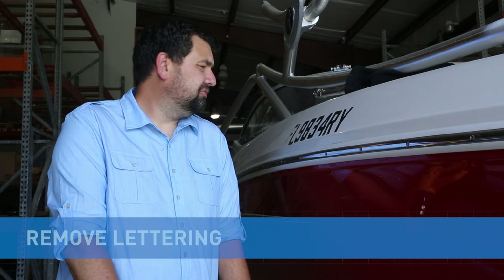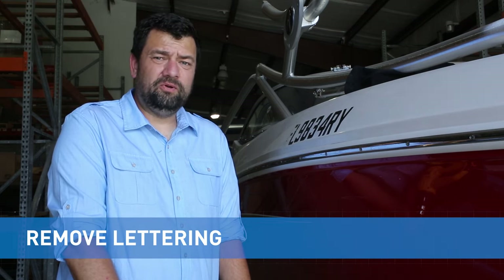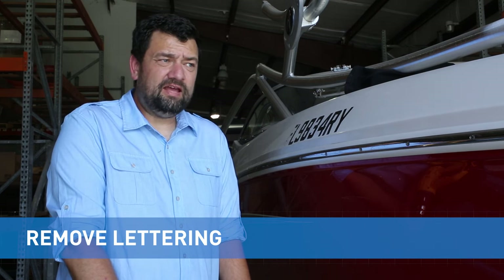The first thing you have to do when replacing the vinyl lettering on your boat is take the old lettering off. There are some considerations: what is the boat made out of? Is it metal, wood, or fiberglass? In this case we're dealing with fiberglass. The reason that matters is you don't want to hurt the finish of your boat as you're taking the lettering off, and as we go to start putting the lettering on we'll be looking at other factors.